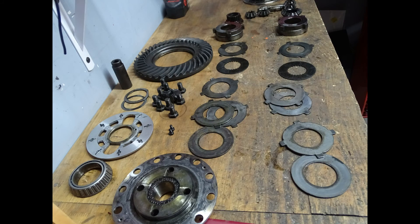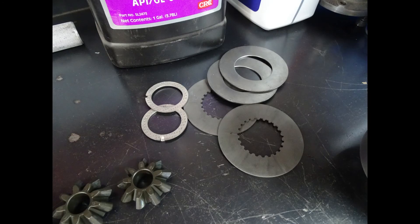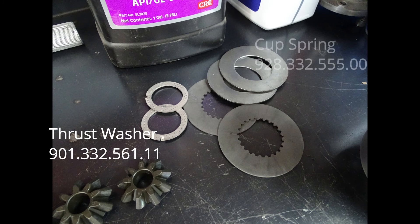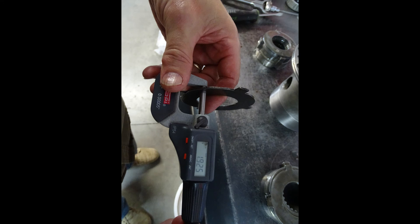Once you have all of the components out of the differential you need to clean and inspect everything for wear. There are a few components that I generally replace — one of them is the cup spring, as the cup spring is what preloads the differential plates and they tend to wear no matter how much the differential is used, as they are always under load.